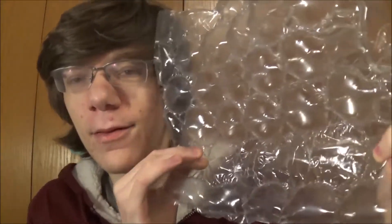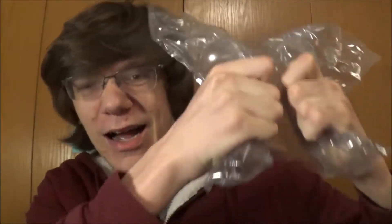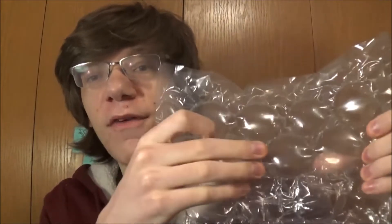At once! And I would argue that this is actually more satisfying than the regular bubble wrap because it's so much more violent.